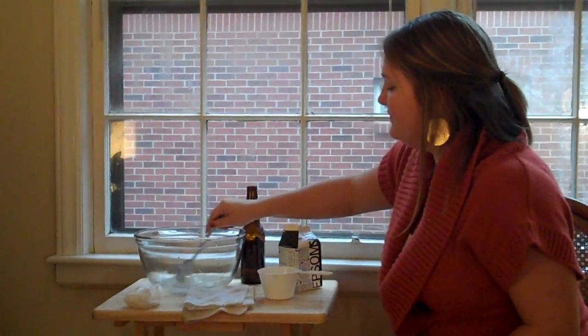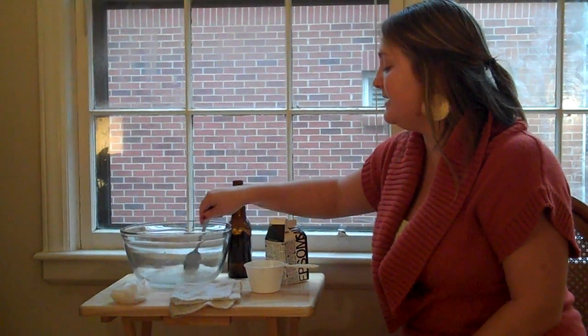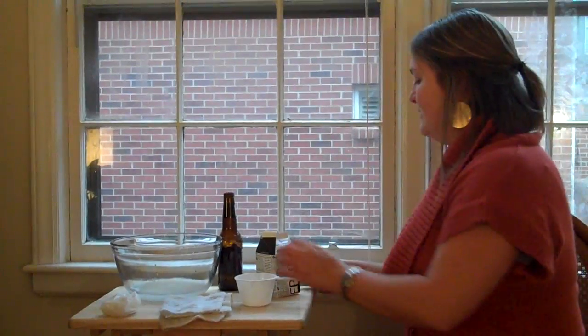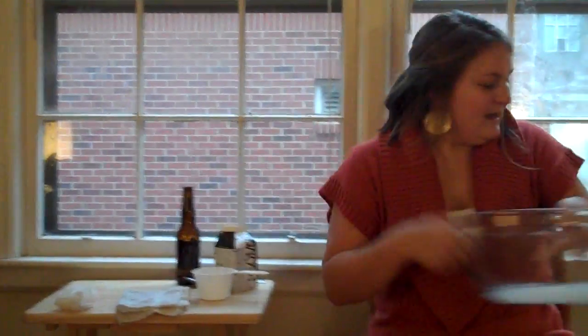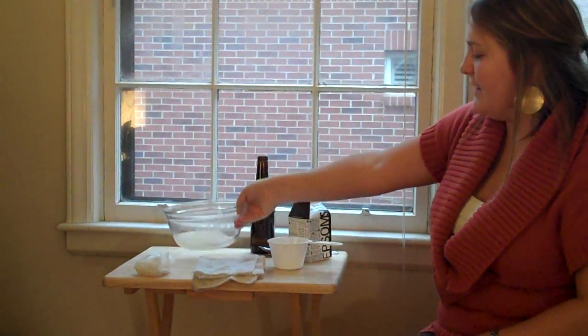After you've dissolved the crystals, let it sit for 30 minutes until it's room temperature. If there are crystals on the bottom, that's okay — you're just going to dab those up anyway.